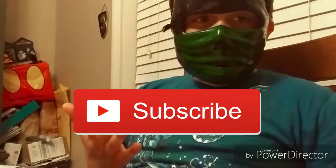Give this video a thumbs up if you enjoyed it, and maybe even subscribe to my channel. Peace!